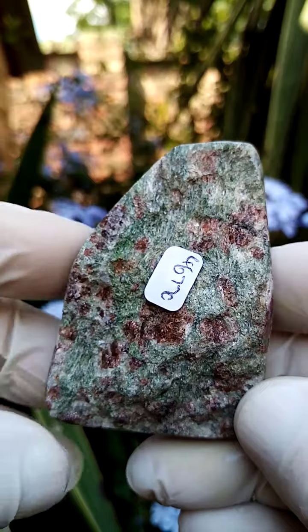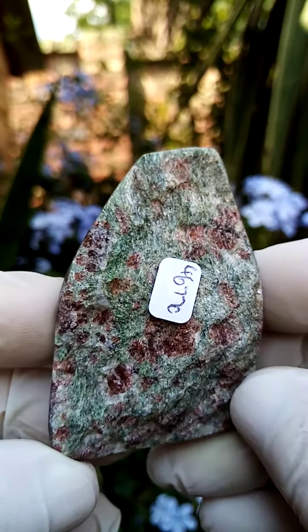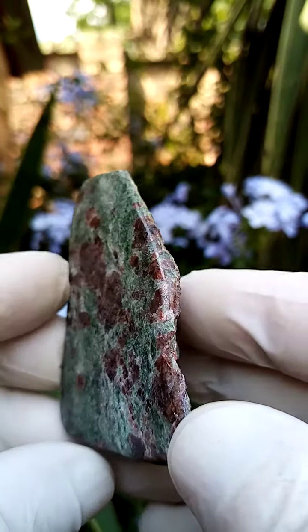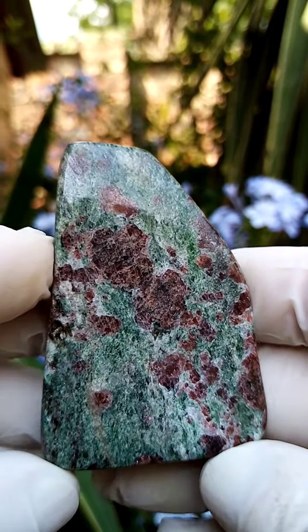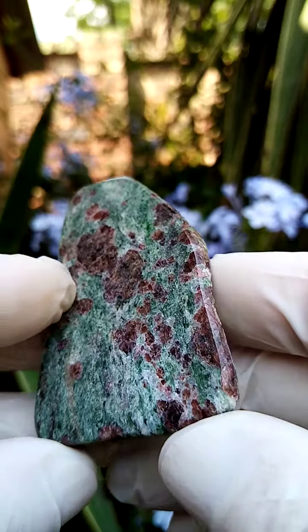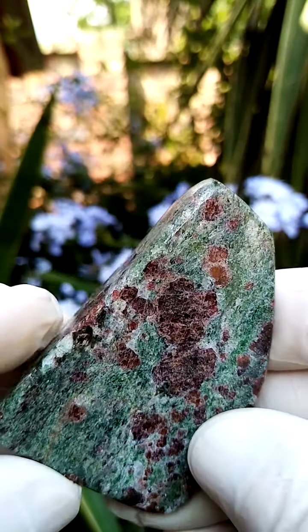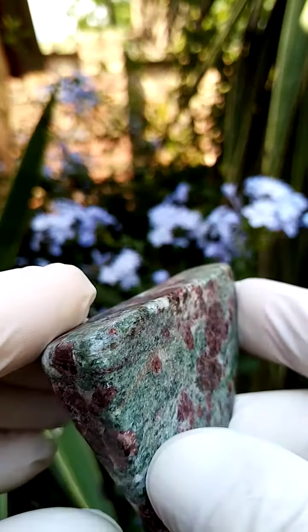When I'd see this in nature, I wouldn't think of it that much, but when we look at the cross-section, once it's been polished and smoothed out, have a look at that — what lies within. Let me take you through the polishing finish — very, very nice finish. All the edges have been nicely smoothed down.